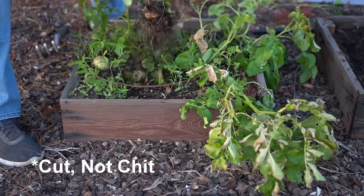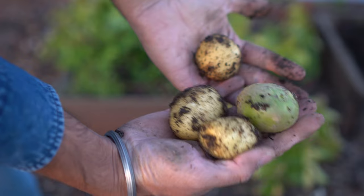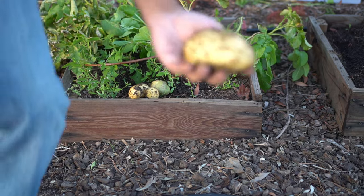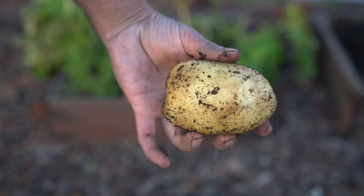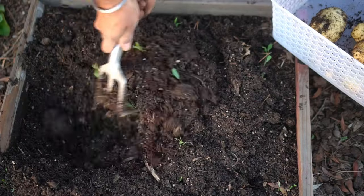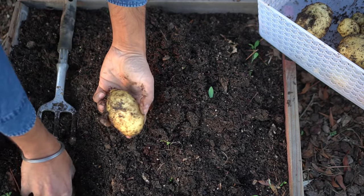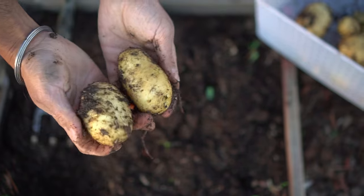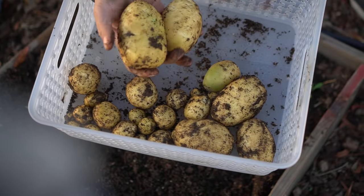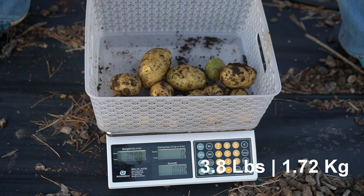Now let's pull out the cut potatoes. There are big ones in there as well — we might have very surprising results. Look at the size of this one — we didn't get one that big from the whole potato side. They're definitely bigger potatoes, but there are much fewer of them than the whole potatoes. Let's weigh them: it's 3.8 pounds — switching to kilograms, that's 1.72 kilograms, which is much less than the whole potatoes.